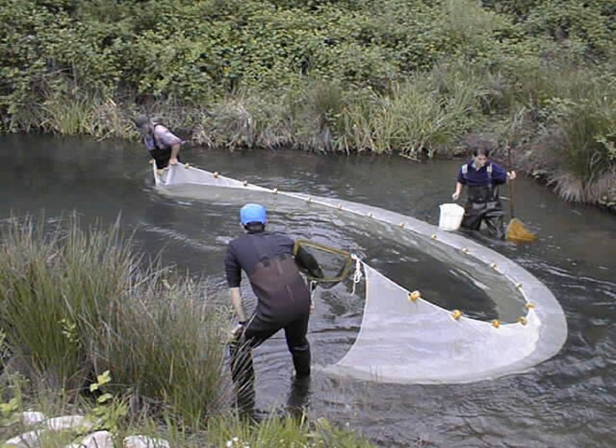The Purse Seine is a preferred technique for capturing fish species which school or aggregate close to the surface — sardines, mackerel, anchovies, herring, and certain species of tuna — and salmon soon before they swim up rivers and streams to spawn. Boats equipped with Purse Seines are called Purse Seiners.